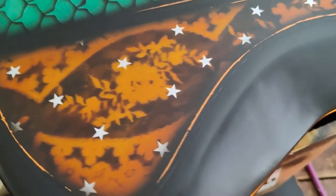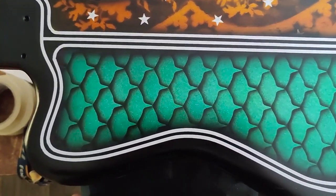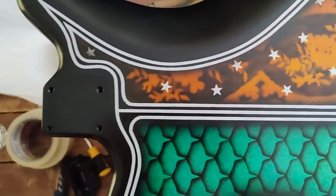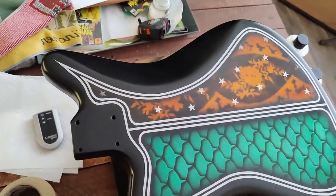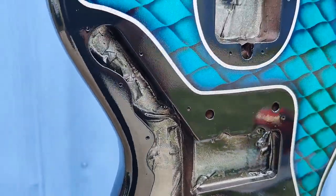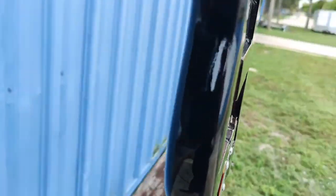Here is the back — I still have to pull the tape. And here it is after removing the tape. This is the first coat of clear; I still have to apply a few coats. And then, as always, wet sand and see if I get the tape line flush. And then it will be time for polishing.